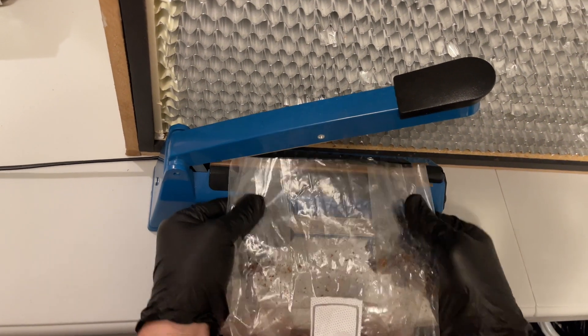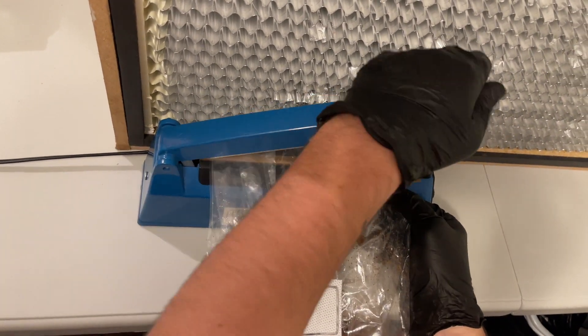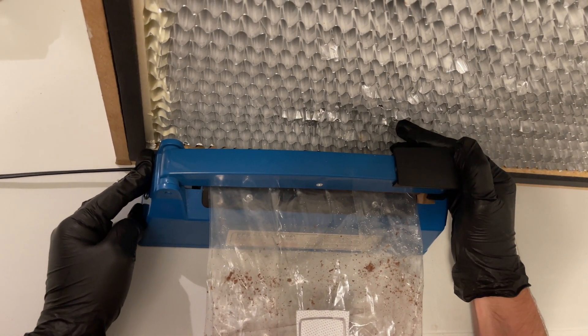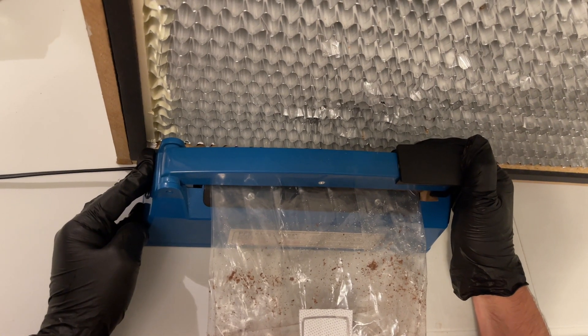After you have mixed the spawn in with the substrate, you can now use the impulse sealer to seal the bag and then incubate the substrate for around two weeks until it is fully colonized.